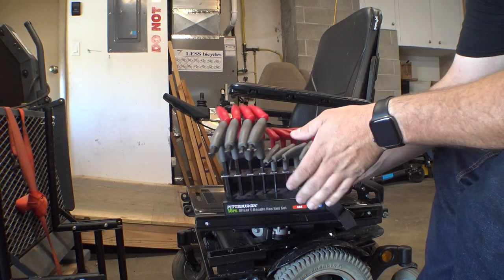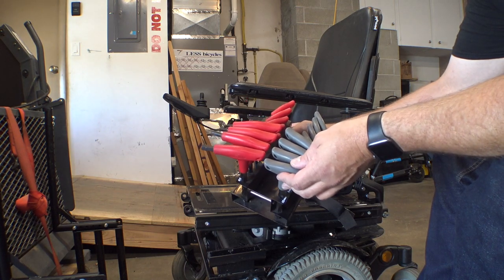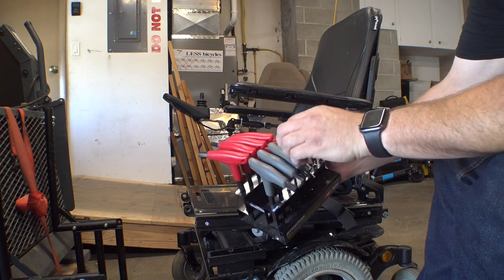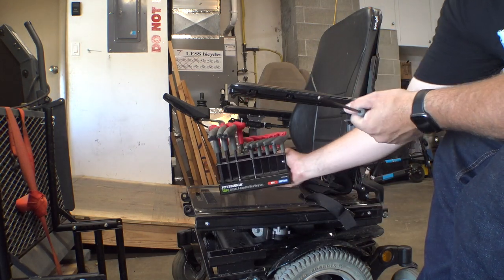I use these Allen handle T wrenches. These are usually on sale at Harbor Freight for like $12 or $14. They've got standard and metric on there and they're super handy. They have the speed tips on one end and just a normal Allen on the other, and it makes a really great handle for stuff like this.